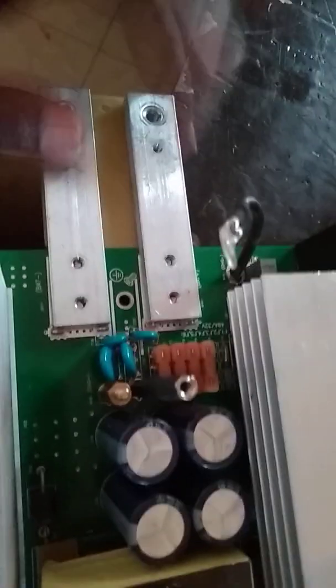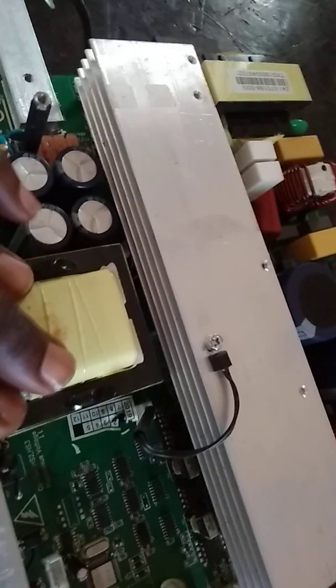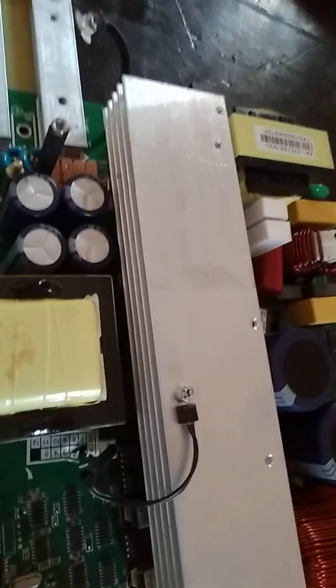This output converter will convert the DC to AC. What happens is that when this push-pull setup is driven, it's going to take the input voltage from here, pass it into this transformer, and produce a clean DC 200 or 320 volts, which is going to be stored in these capacitors.